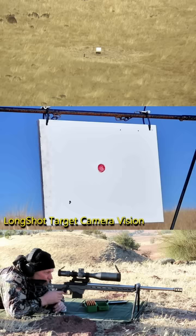I'm not sure if it went through the center hole in the bullseye. Yeah, it's right in the center.